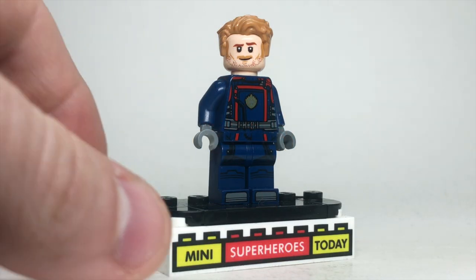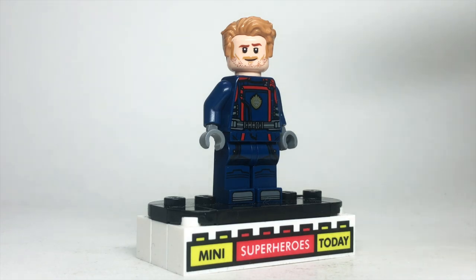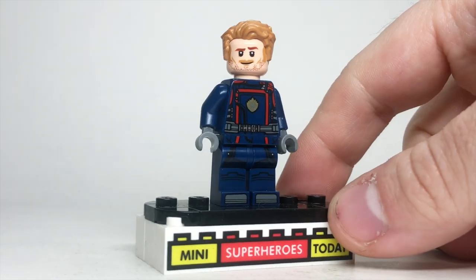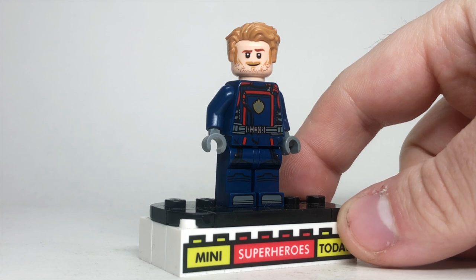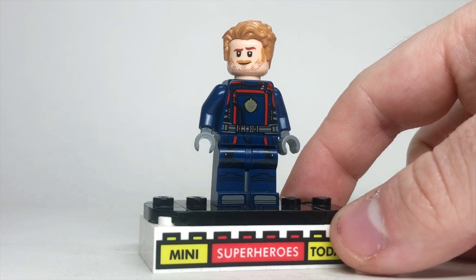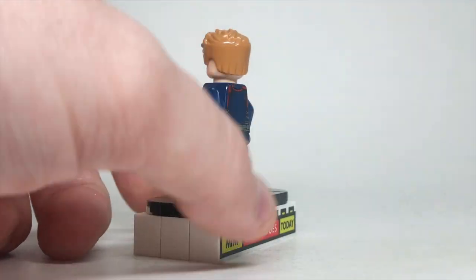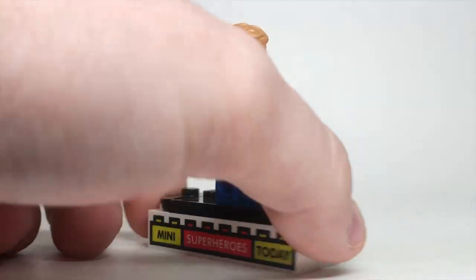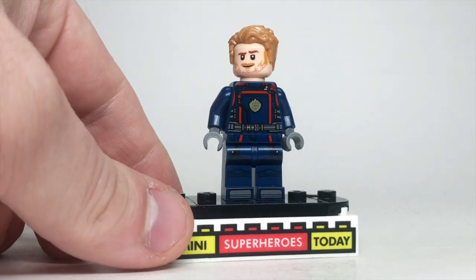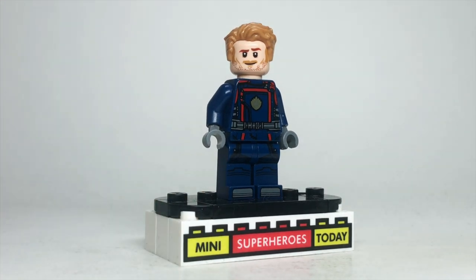Finally, the last Star-Lord to look at is the 2023 Guardians of the Galaxy Vol. 3 Star-Lord. This uses the same Captain America-style swept-back hair with the Chris Pratt head — I almost said Chris Evans! The unfortunate thing about this figure is that the torso and legs were all the same on all the Guardians from the Vol. 3 sets, which is nice for the uniform aspect but not great for the unique factor. It definitely is really great printing and you'll love to see printed legs in Marvel sets, but it could have been a little more unique in another life.